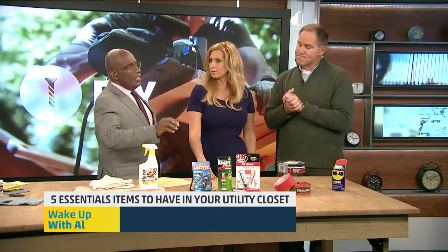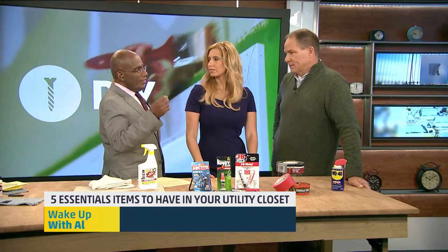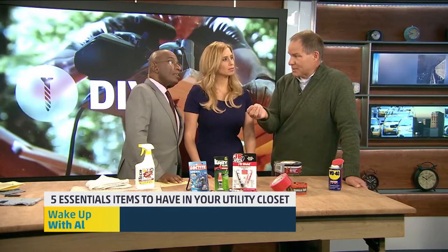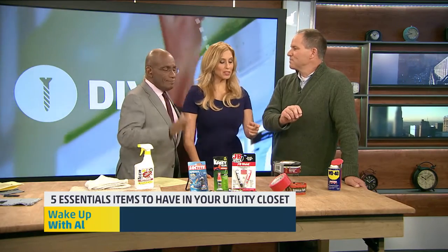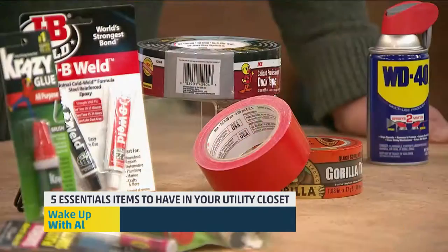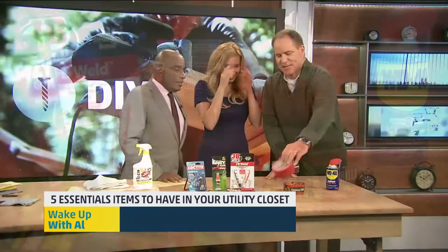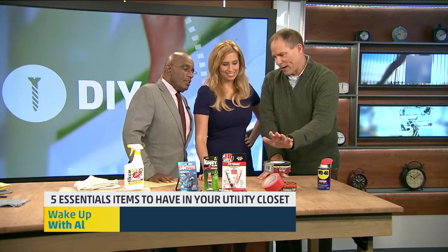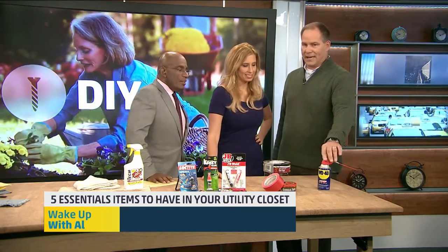Don't you also need a solvent or something? Because how many times have you gotten that glue on your fingers? Correct. A little solvent like nail polish remover works great because it's acetone-based, but pure acetone is good — just have to be careful. Duct tape — they have all kinds of colors of duct tape, and kids are doing all kinds of projects. So this is a great thing to have around for a temporary fix.